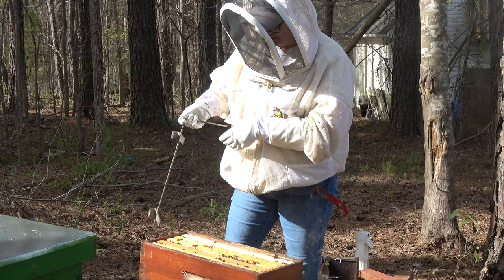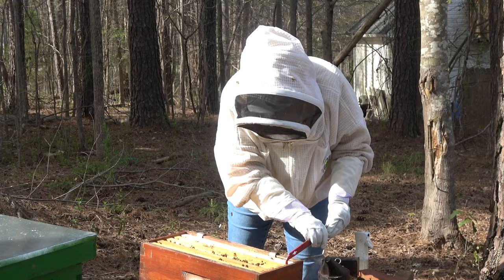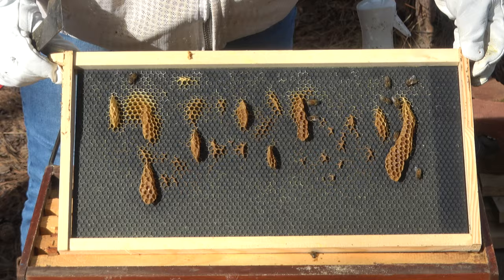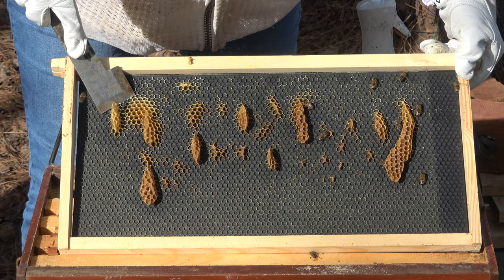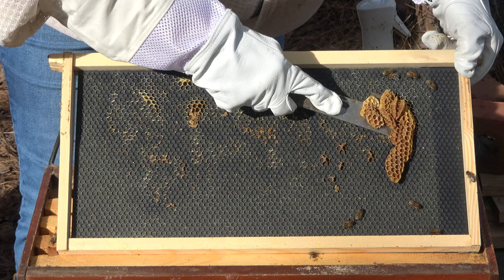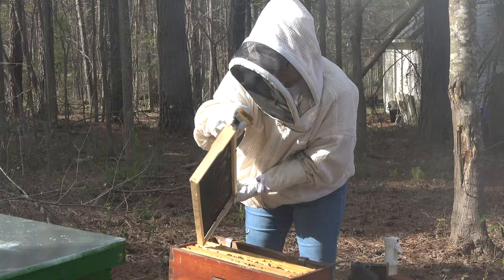I guess I don't have to make the top box bottom box choice up here, which is kind of nice. First thing to mention: this is my second year as a beekeeper. I feel so much better than last year, but oh my gosh, such a long way to go. I guess you're never really finished, right?